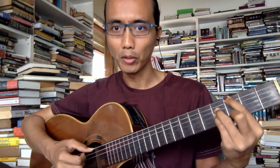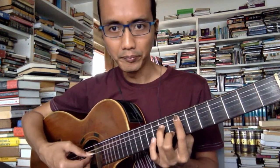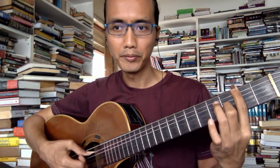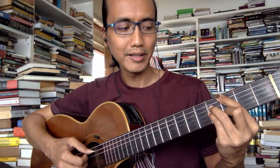The first chord is Gmaj7, then F#7, then it goes to Em7, A7, Dmaj7, Gmaj7, then C#7, F#7, and Bm. And then B7. So how many chords is that — 1, 2, 3, 4, 5, 6, 7, 8, 9, 10. So there's 10 chords.